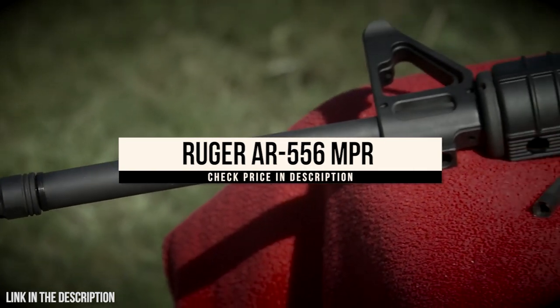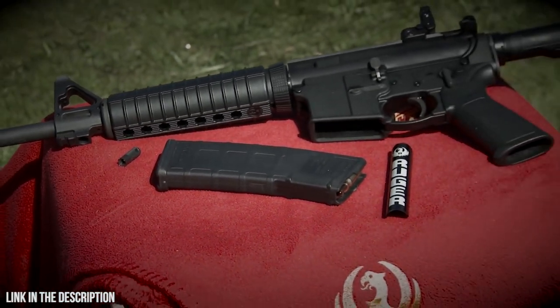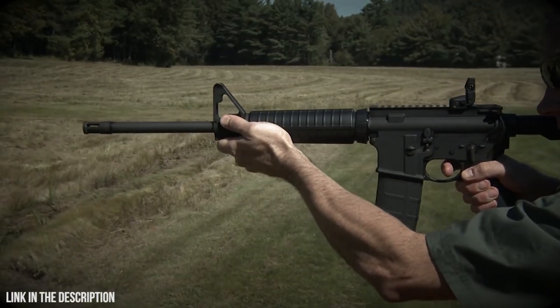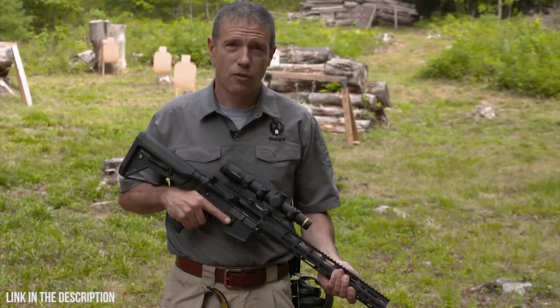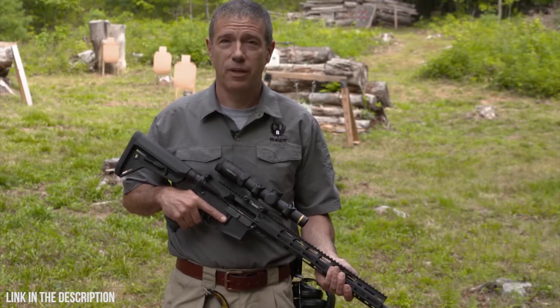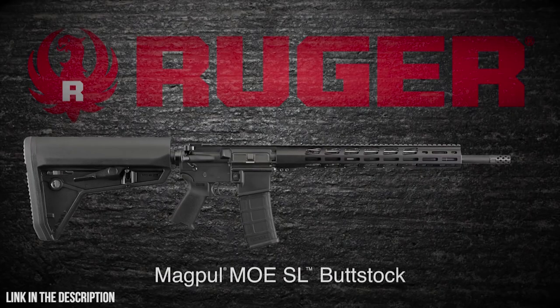The Ruger AR-556, standard model 8500, is an exceptional value in the modern sporting rifle — a rugged, reliable Ruger that will serve you well out of the box or as a great foundation for a custom build. The Ruger AR-556 MPR, or multi-purpose rifle, is Ruger's custom build, assembled with top quality, well-matched components. It's still a rugged, reliable Ruger and an outstanding value.